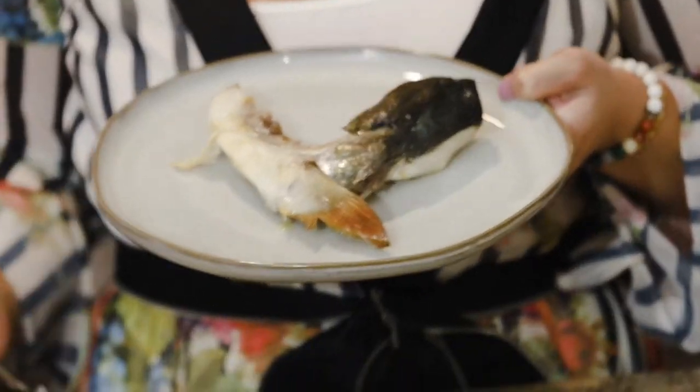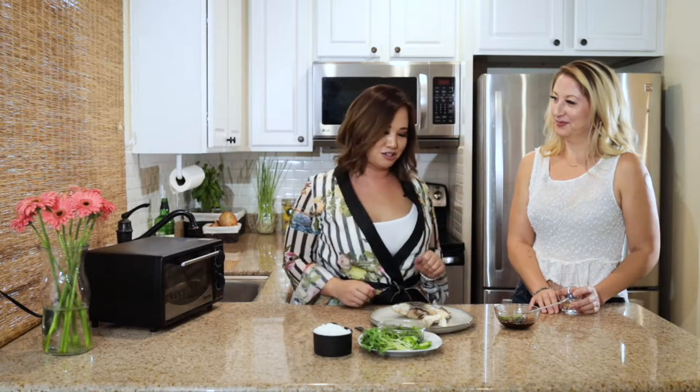Oh my gosh, that looks really nice! Look at that — ba-dam. Our hamachi is done and we're going to get ready to plate this. It literally only took 10 minutes in the toaster oven.